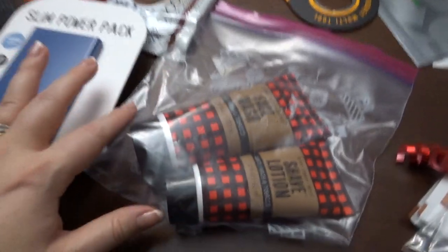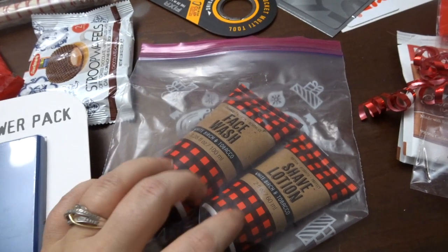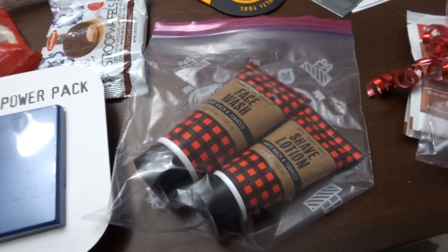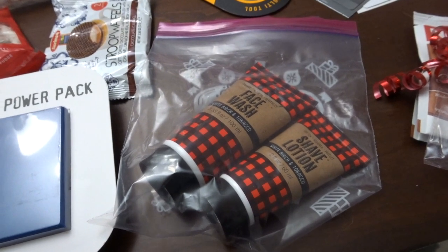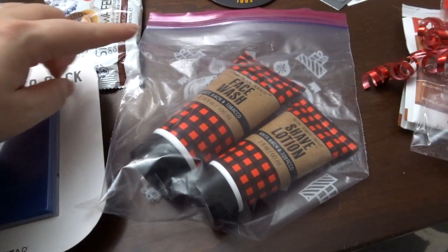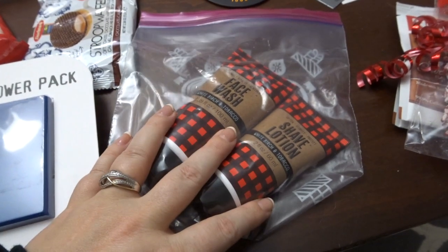This also came from Target — it was $3 for both. It's a men's face wash and shave lotion. I don't know exactly if it's something my father-in-law is going to love, but I know it's something he would never buy for himself. And I'm actually going to get a Harry's razor — a name brand razor — and put it in here.